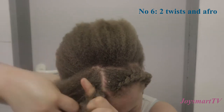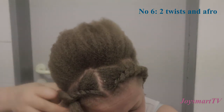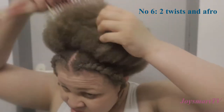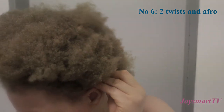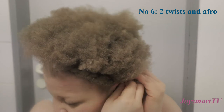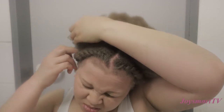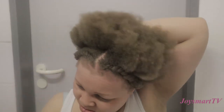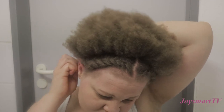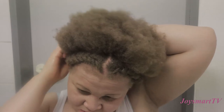That style is simple, easy, and fast — these are styles you can do in like five minutes. You look like you made an effort, meanwhile it's just your natural hair. I bobby-pinned each twist to my hair and that's it — simple, easy, and cute.